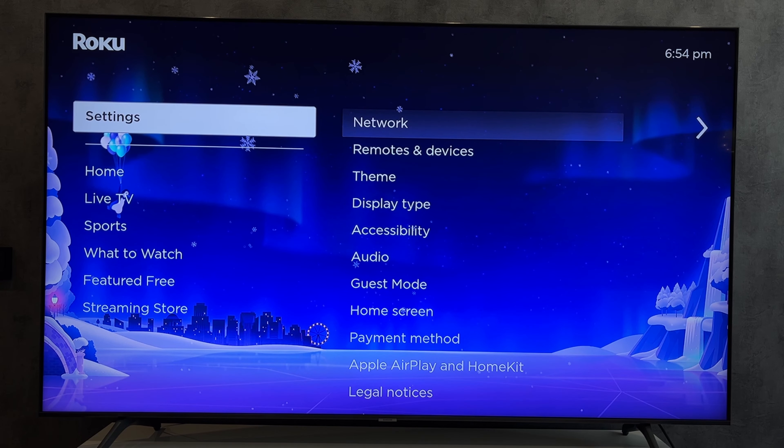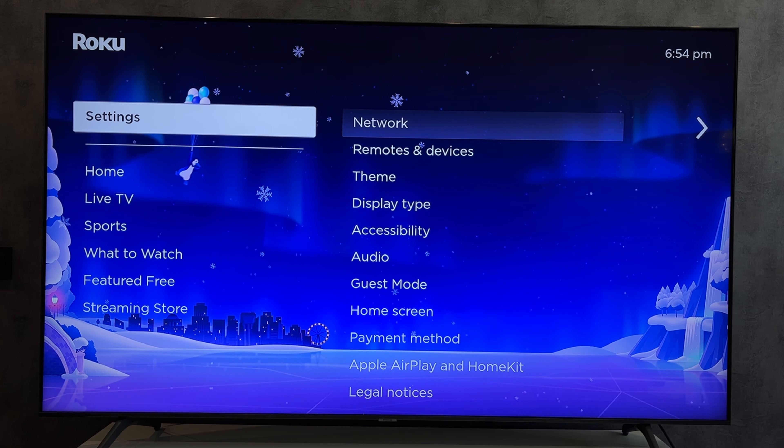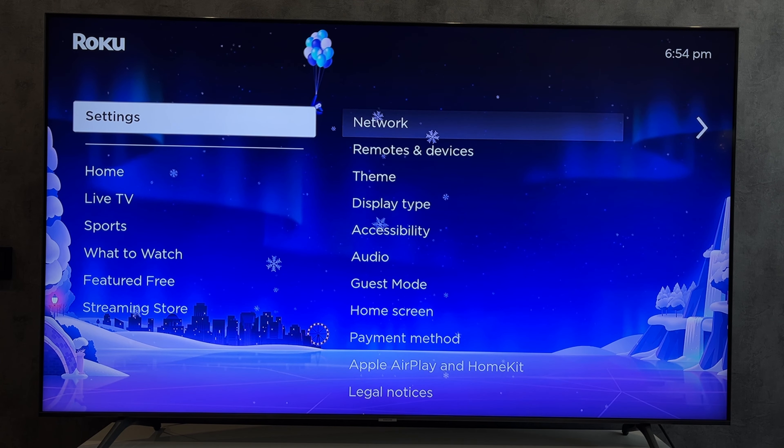Hey everybody on the Geekbox YouTube channel. Today I will tell you how to restart Roku when frozen.